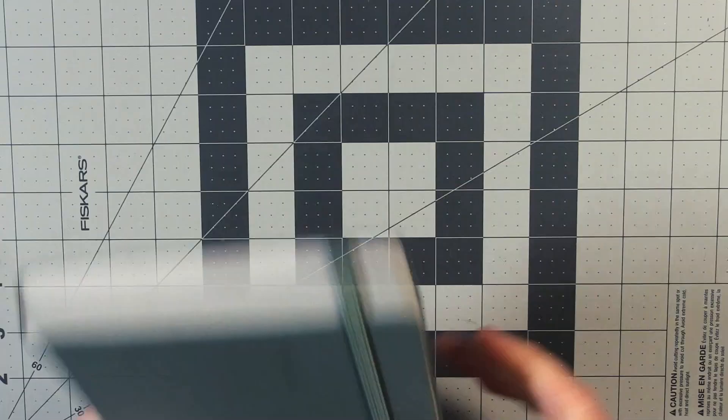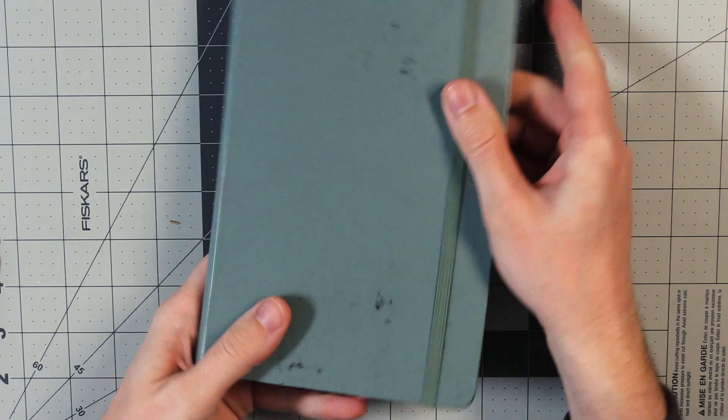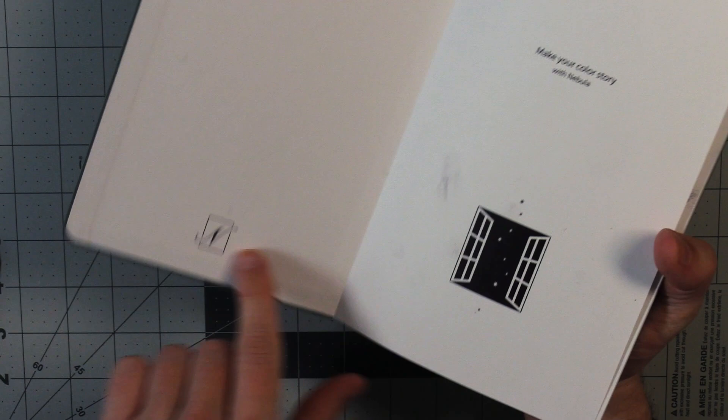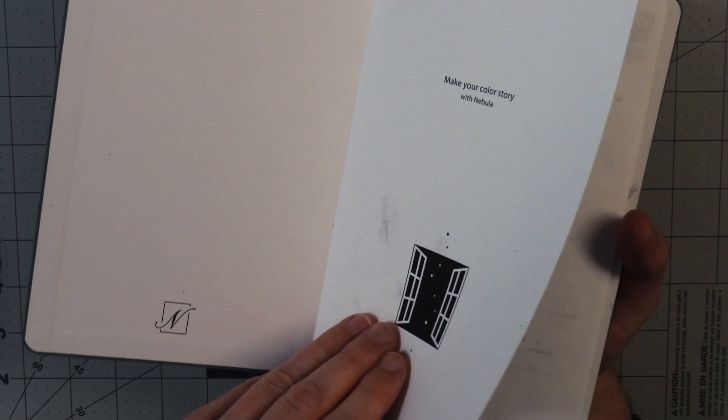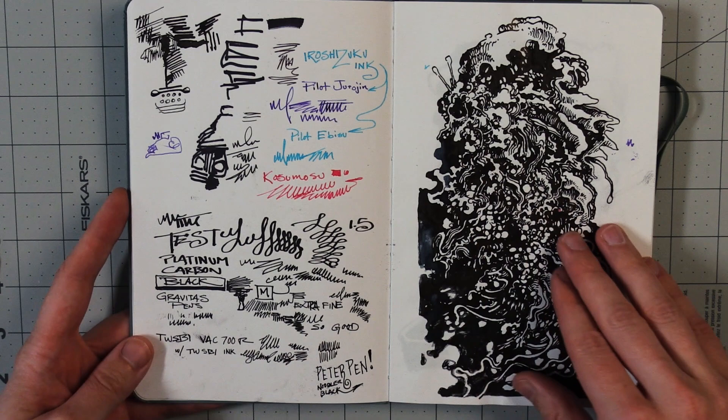So we all know what's going on. This is a Nebula Note sketchbook — you can see their logo here. "Make your color story with Nebula." I didn't use very much color in this. You can see the first page is pretty much dedicated to doing some testing with various inks.